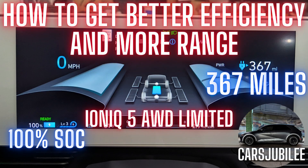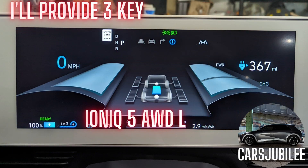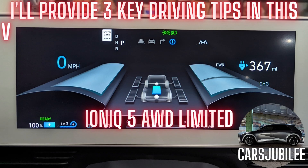Hey everybody, welcome back to the channel. This is Victor again with my IONIQ 5. Today's video is about how to get better efficiency and more range out of our IONIQ 5s, our EV6s, and the GV60s.